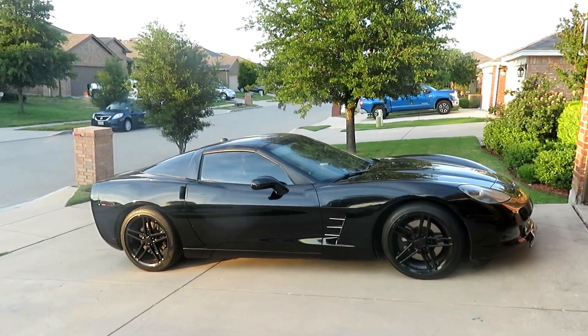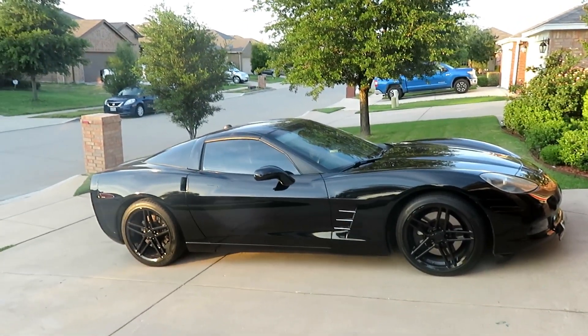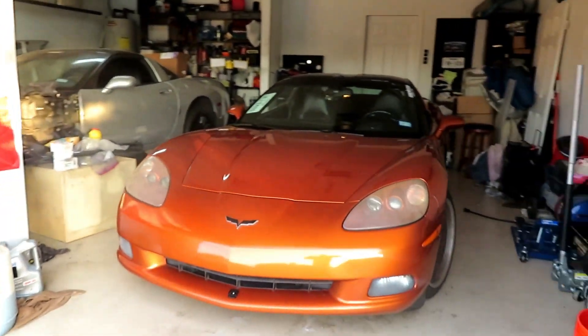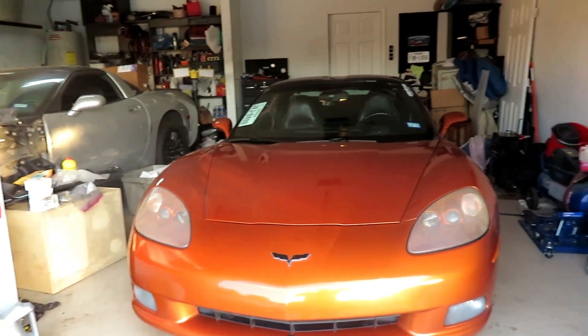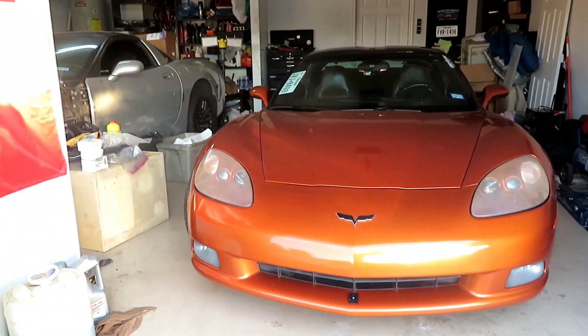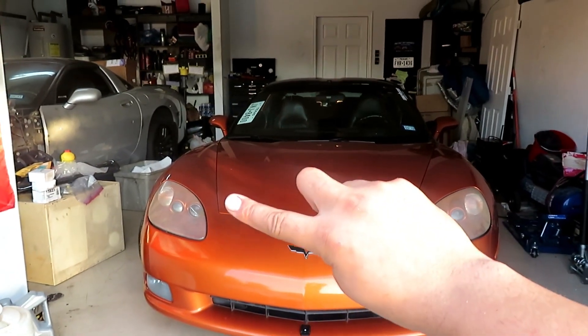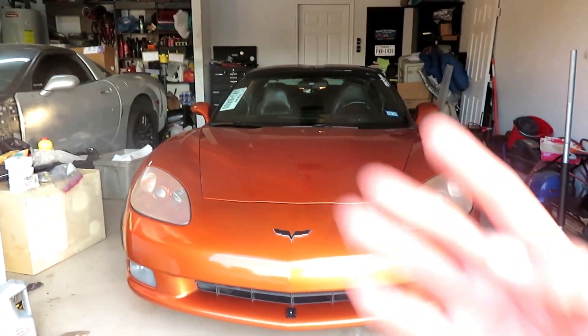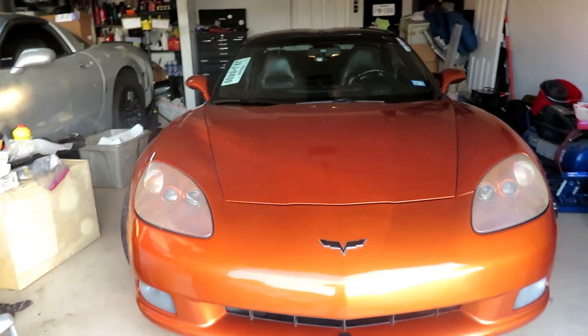Good evening YouTube. As you can see, the black C6 is outside, which means there's work that needs to be done on the orange C6. As we talked earlier, I have issues with my fuel gauge bouncing — going empty, bouncing to full, and mostly being empty. There are four methods I can try to fix this.